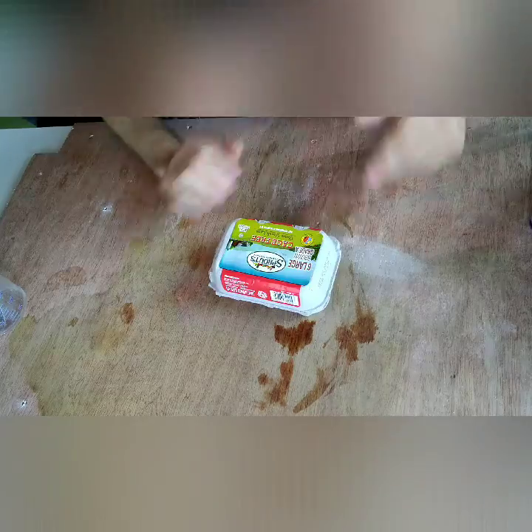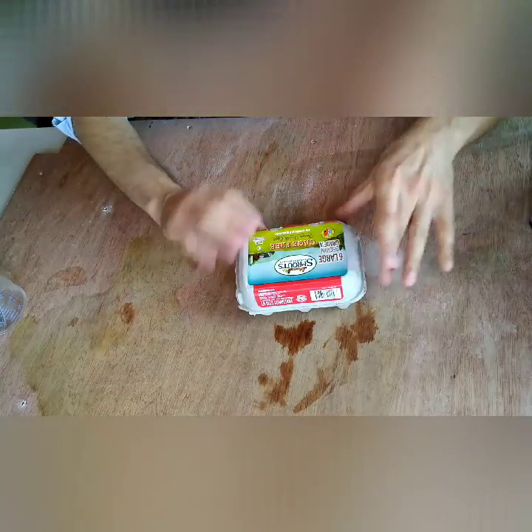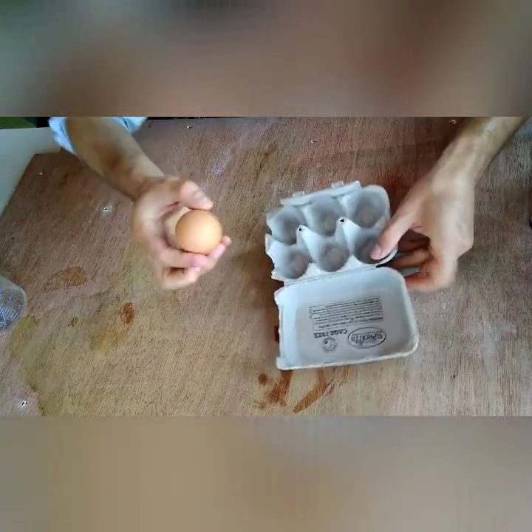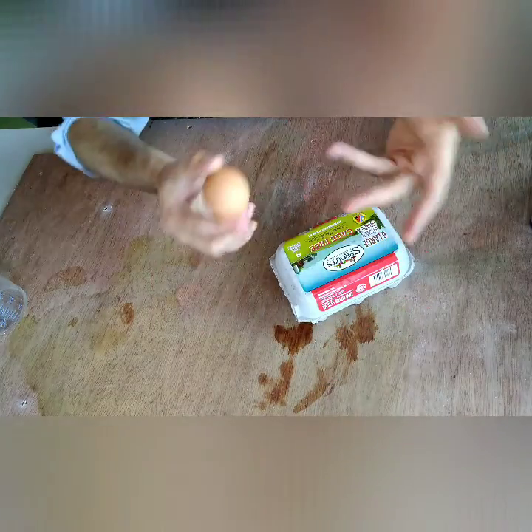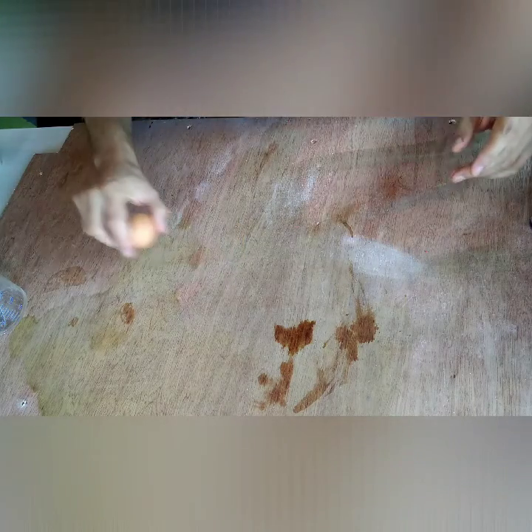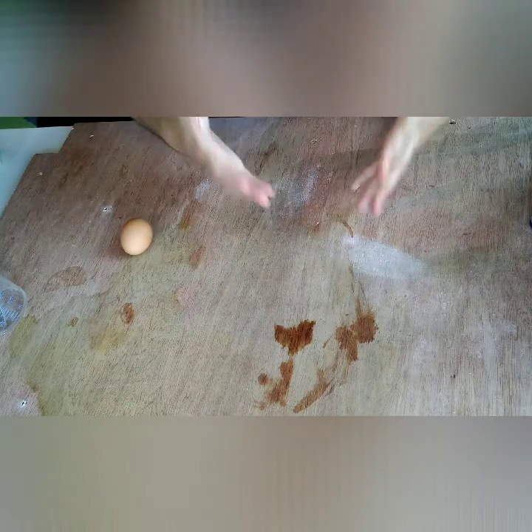Let's take a look at our materials. Eggshell geodes are obviously made with an egg. It can be a white egg or a brown egg — it doesn't matter the color. I just got these because they came in a nice six pack.